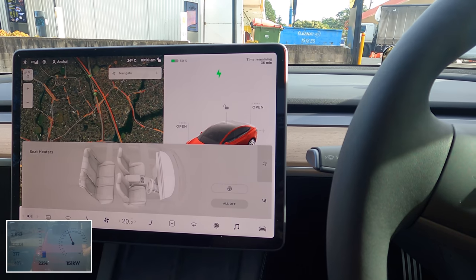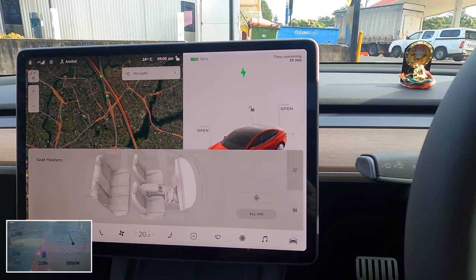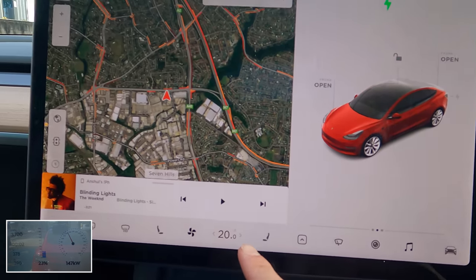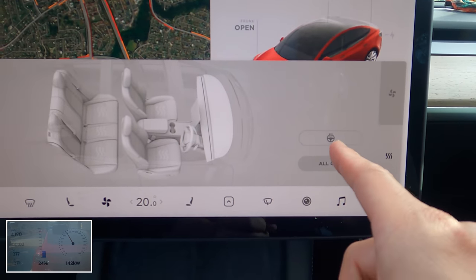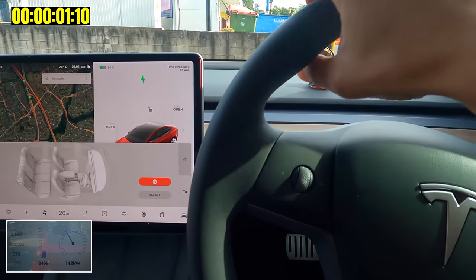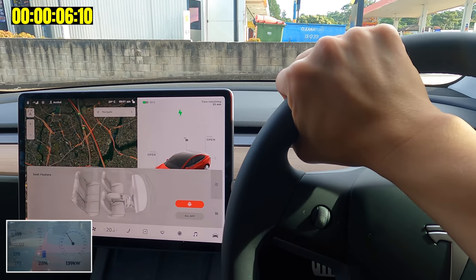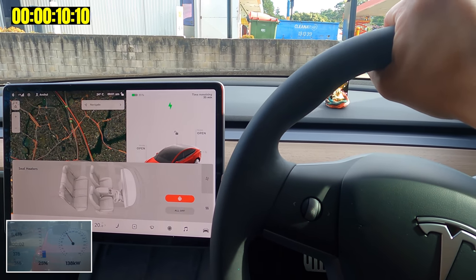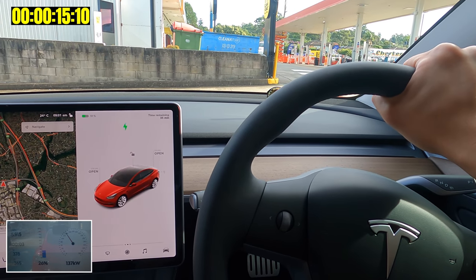We're inside the long range Tesla Model 3 and I'm sure all of you are looking forward to seeing the heated steering wheel. Let's press the air-con fan button — there it is, that's the new heated steering wheel button, I've not seen that before. Let's press it and put my hands on the wheel to see how hot it actually gets. Not feeling the heat just yet.